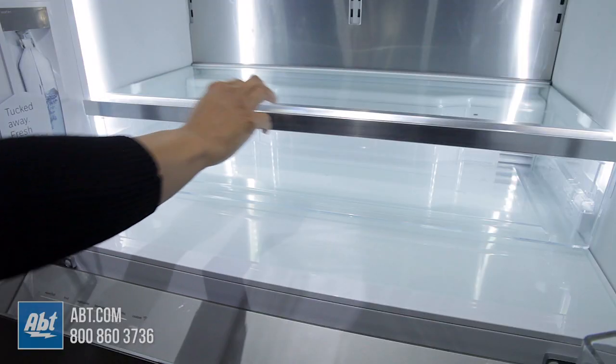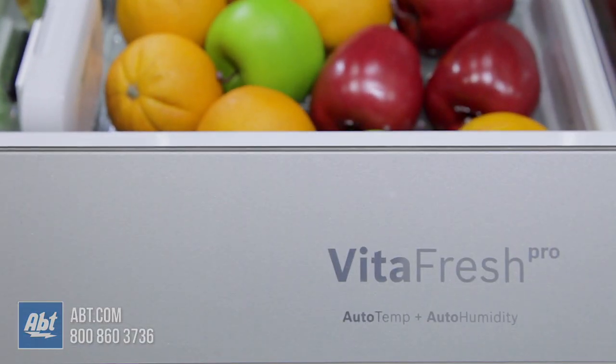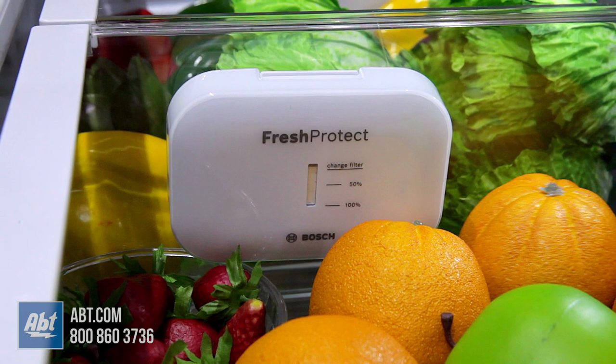Below the refrigerator shelves is an oversized deli drawer and an external drawer containing two PhytaFresh Pro Crispers that automatically balance both the temperature and humidity levels with pre-programmed settings for a variety of items.